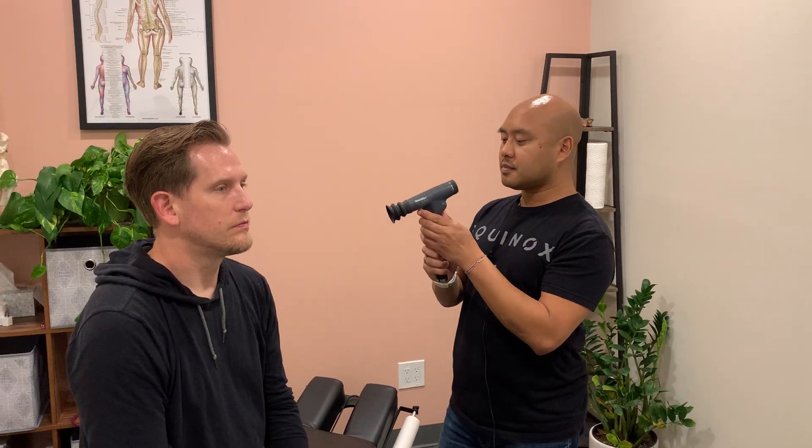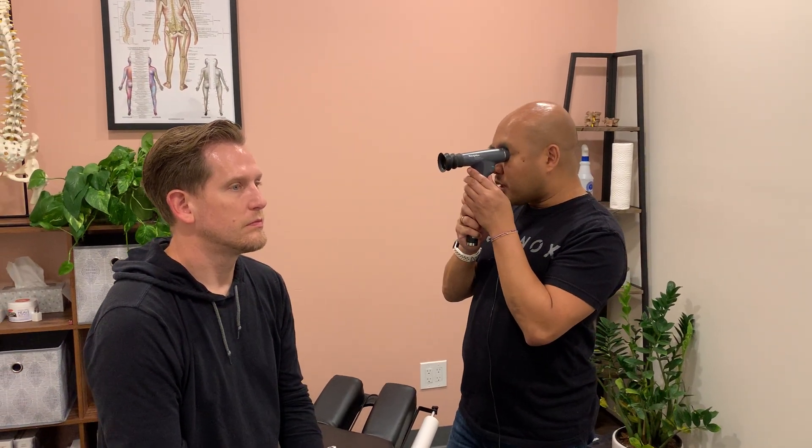Once you have that object in focus, have the patient look straight ahead and ask them not to blink. Look through the ophthalmoscope — you should be able to see the red light reflex, which is an indicator for the retinal vessels.